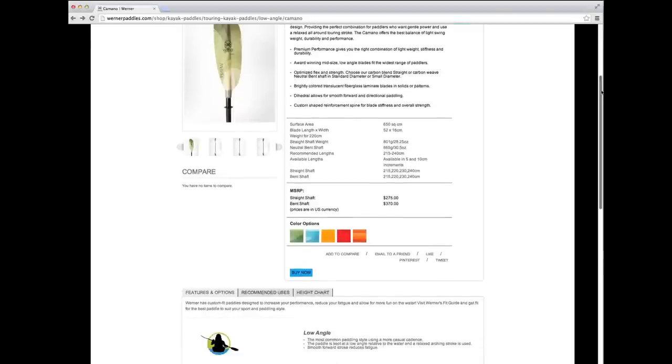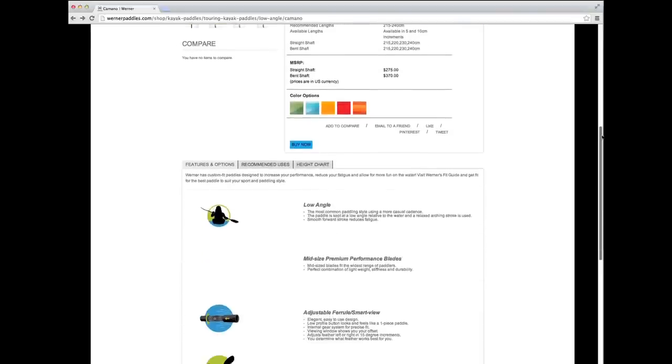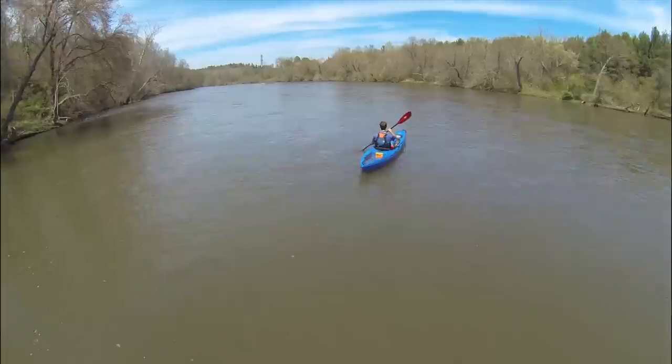Still have questions? We cover this and more on the product pages at Wernerpaddles.com. With the goal of providing ultimate paddle performance, we have continued to handcraft all of our paddles here in Sultan, Washington, USA. With unmatched attention to detail in design and craftsmanship, we know you will feel the difference on the water.